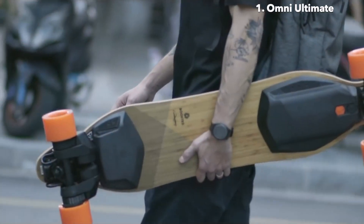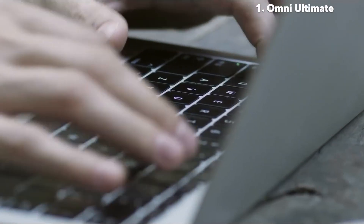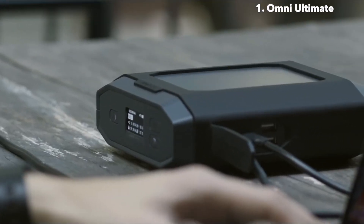Designed for the most demanding professionals on the go. Whether you're a freelancer, digital artist or an innovator, this power solution is capable of charging all your devices.